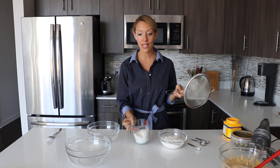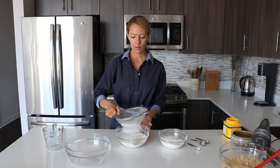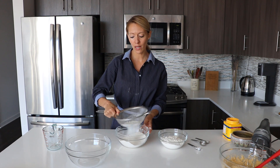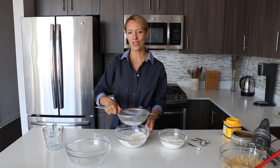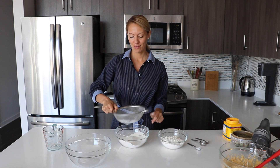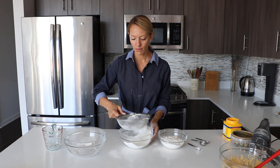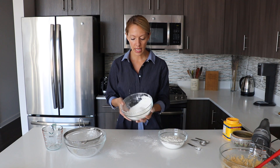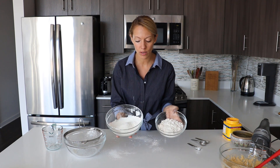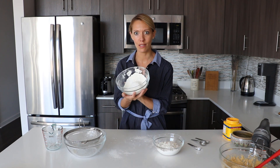You take the sifter and simply sift the flour into one recipient. And we're going to do it not once, not twice, not three or four times, but five or six times. It seems like a lot, but it's worth the work. So I have my cake flour ready. If you compare the all-purpose and the cake flour, you can see that the cake flour is much thinner — this one is very, very soft and smooth, while the all-purpose has a bit more texture to it.